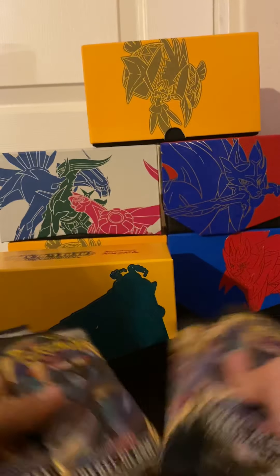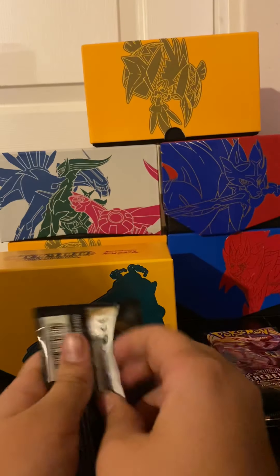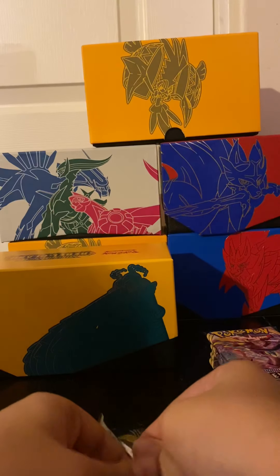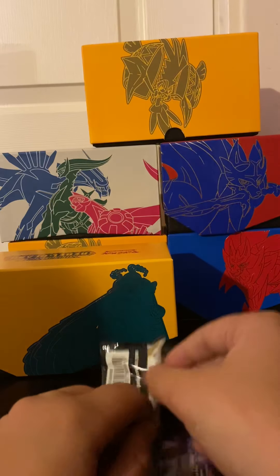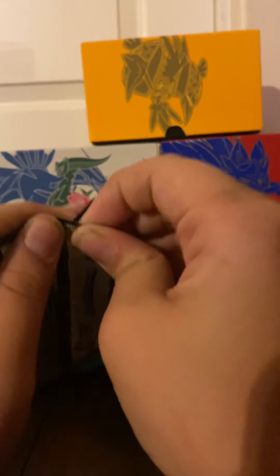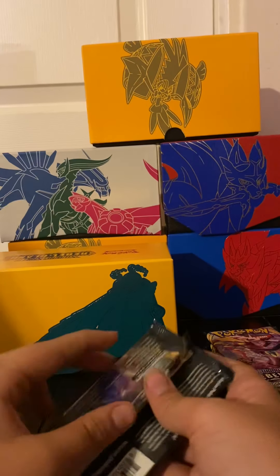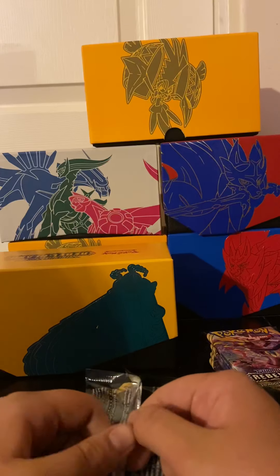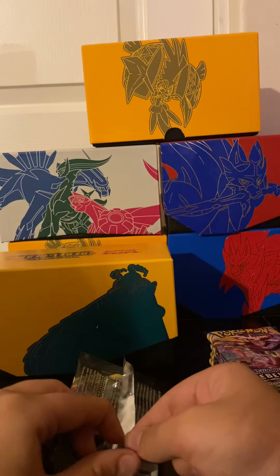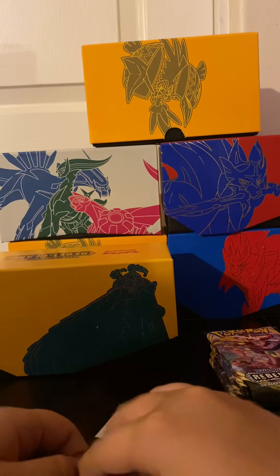Actually, I'm gonna shuffle the packs up real quick - this one right here, the top one. All right, let's open our first ever Sword and Shield Rebel Clash pack, and I'm already struggling with it like I usually do. Come on, get that little hole. I always struggle with some packs - some packs are super easy but some packs are harder than others. There we go, finally got it, guys.